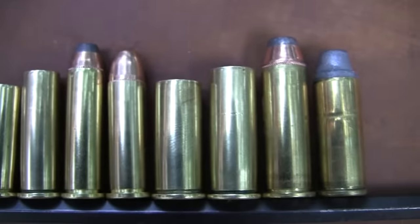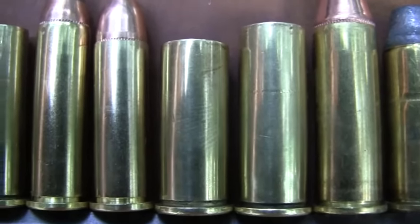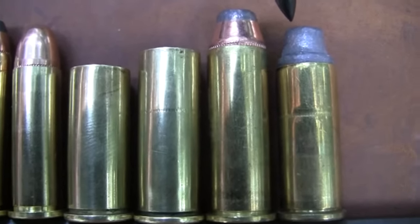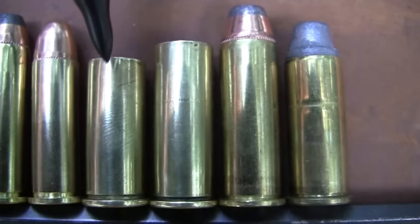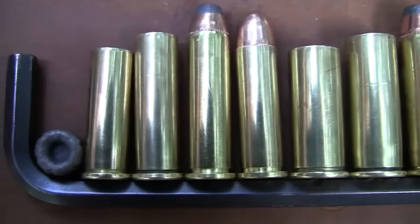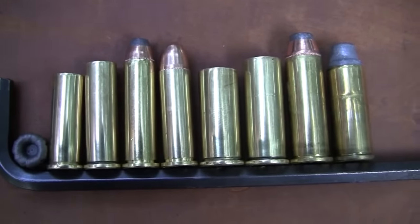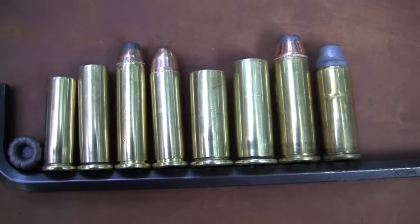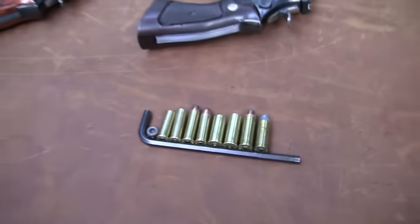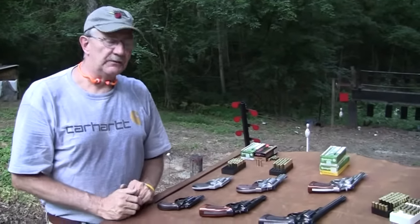Stepping over to the 44s — same thing. In the middle you have an empty 44 magnum case and a loaded 44 magnum case. On either side you have a loaded 44 special round and an unloaded 44 special case. You can see the difference in length. The longer cases are the magnums, the shorter cases are the specials — not a lot shorter, just a little bit. They're the same cases, basically, just a little bit longer, both in 44 and in the 38 size rounds.